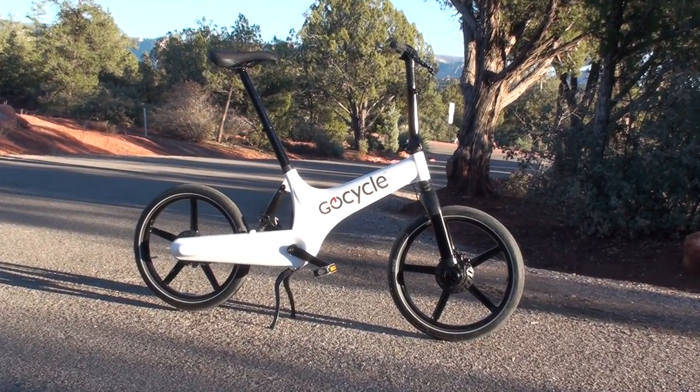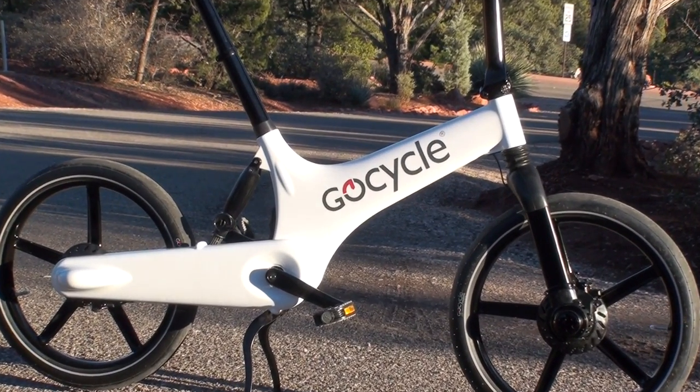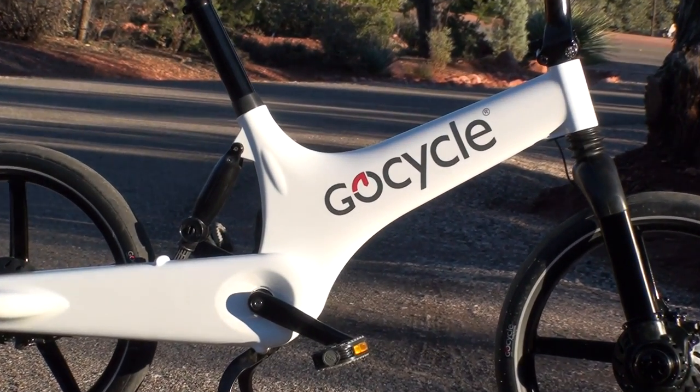That's the overview of the GoCycle G2 electric bike. This bike retails for $4,999. Make sure you check out the full review at electricbikereport.com.